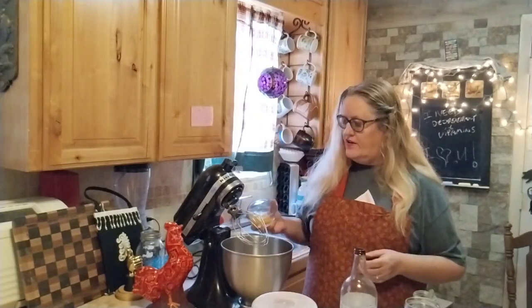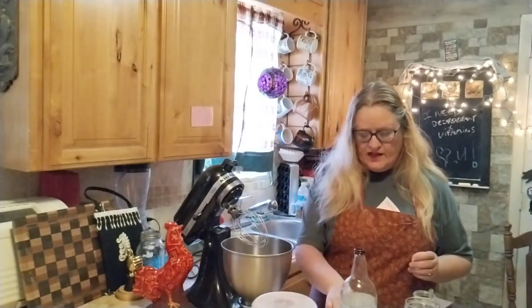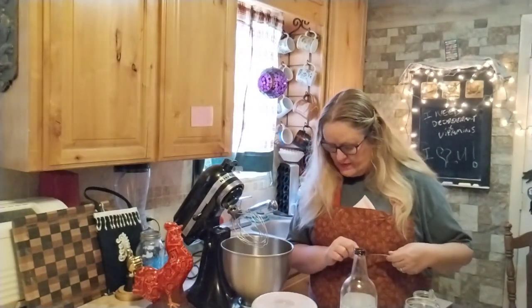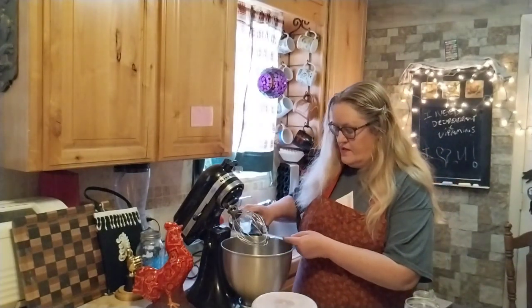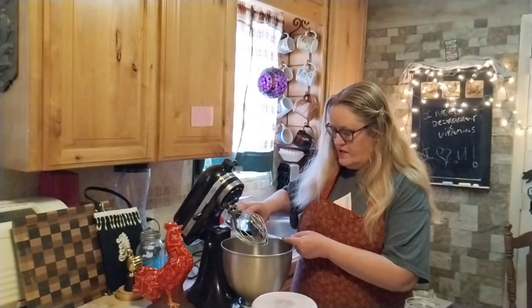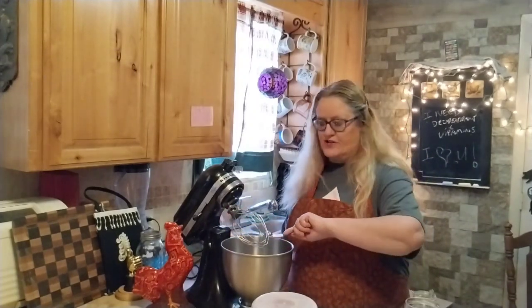It calls for one egg and one egg yolk, so I've already put that in. I'm going to add that in first, and next I'm going to do the vanilla — one teaspoon of vanilla. I might have got a little extra but that's okay.